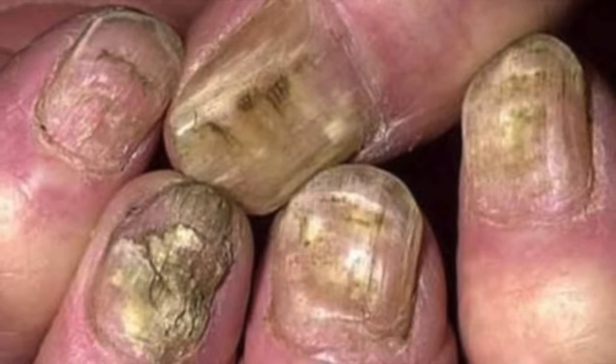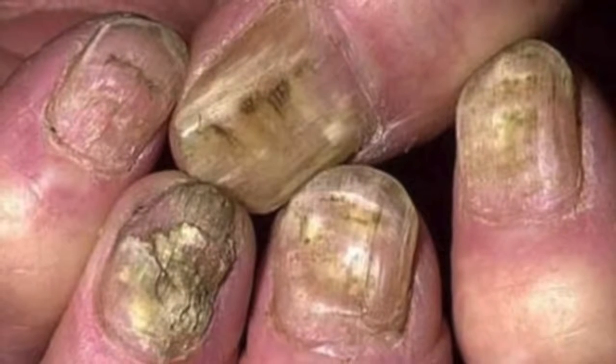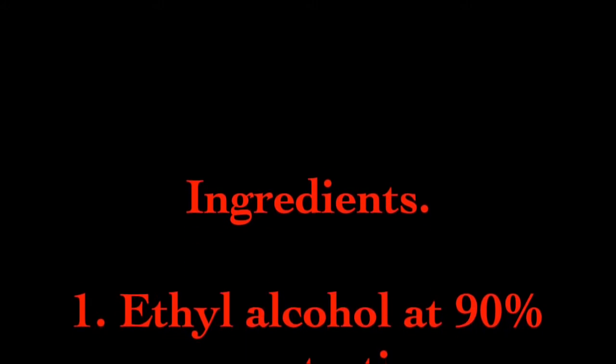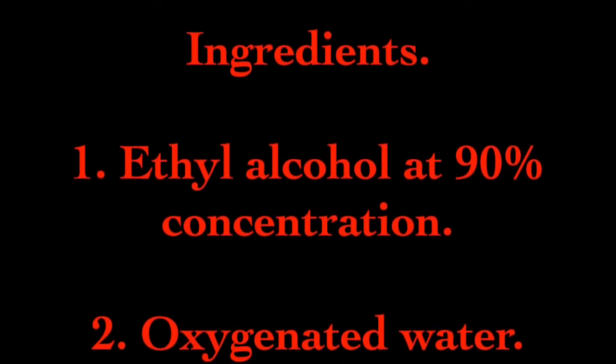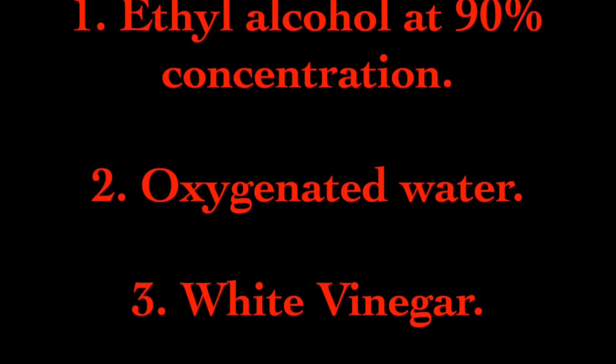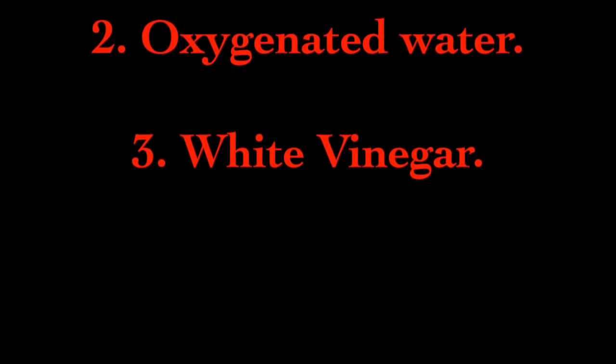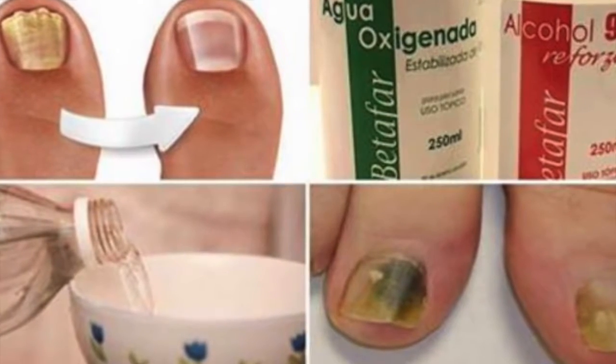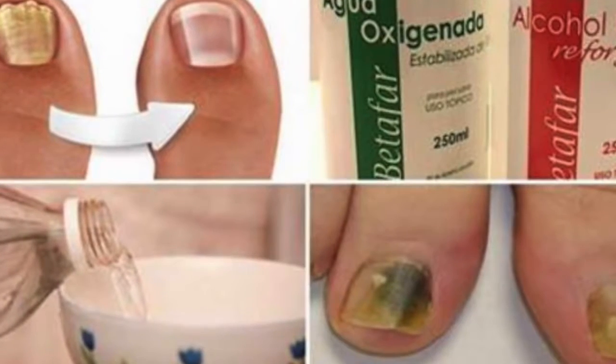Remedy of three ingredients to eliminate fungi. Ingredients: 1) ethyl alcohol at 90% concentration, 2) oxygenated water (hydrogen peroxide), 3) white vinegar. Preparation: in a glass container, mix 90% ethyl alcohol and hydrogen peroxide in equal amounts, and add some white vinegar to prevent the alcohol from volatilizing.